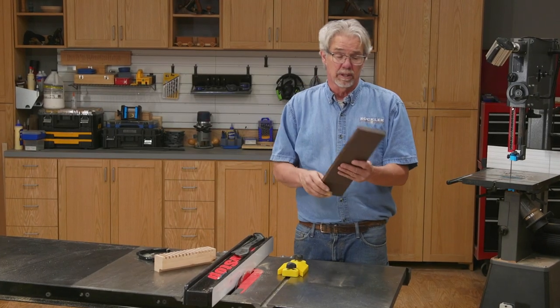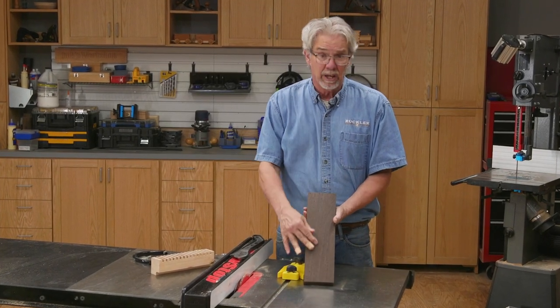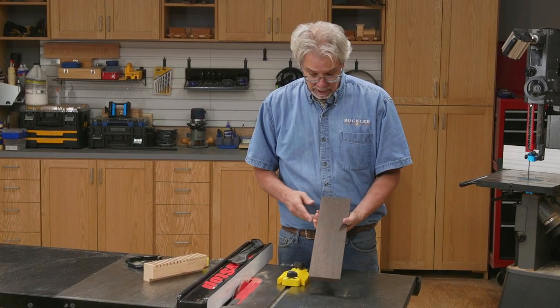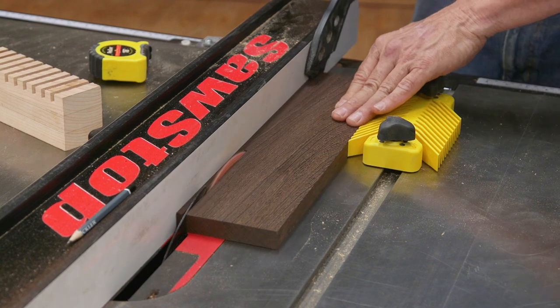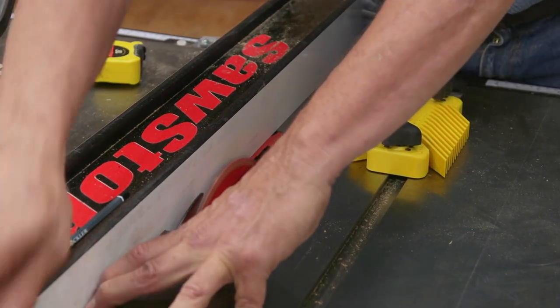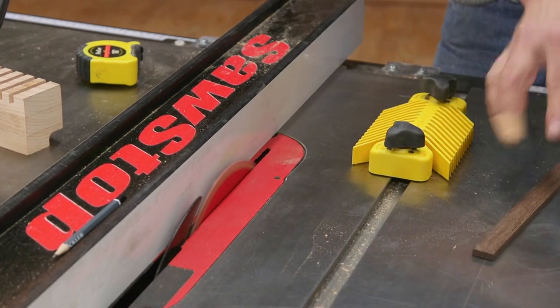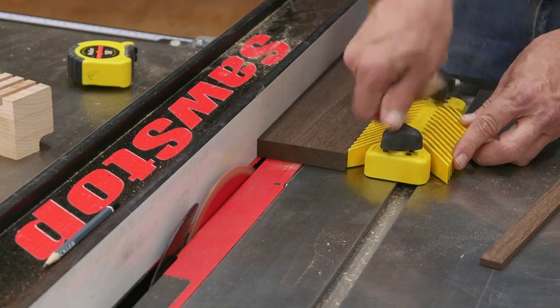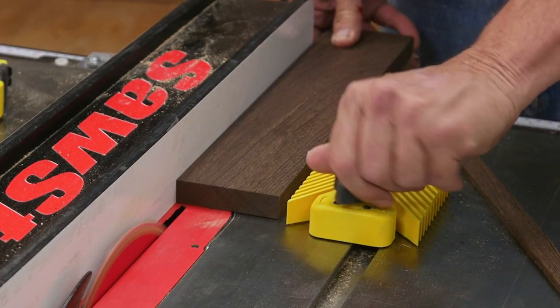Making the slats comes next. I chose wenge for the slats because I think it just looks great with cherry. But just as with the end pieces, choosing the species is up to you. Because I'm cutting very narrow slats, I want to focus just on pushing that through the saw. So I'm using this feather board to keep my stock tight to the fence, and then I'll just move it over for the next one.